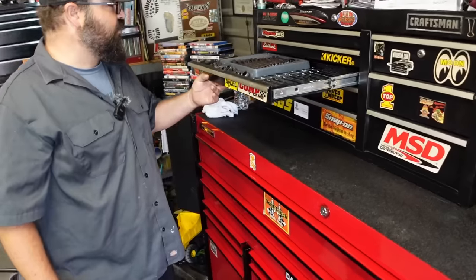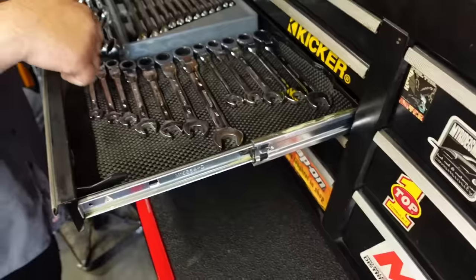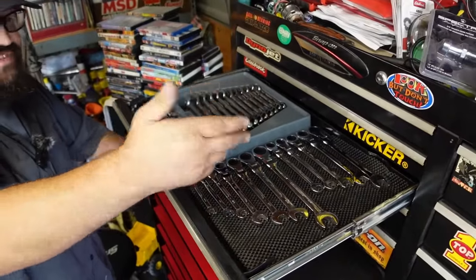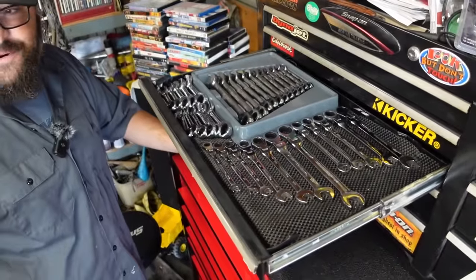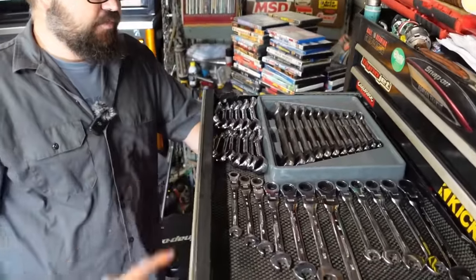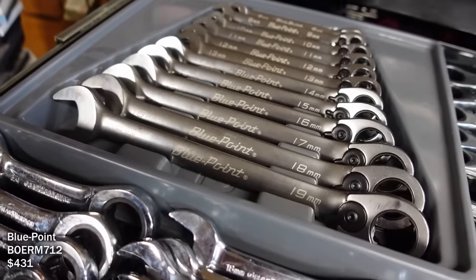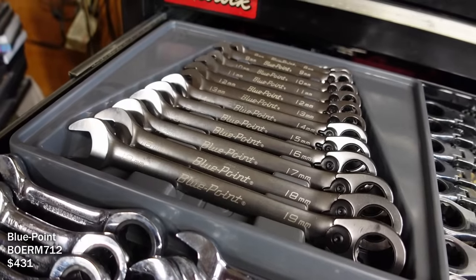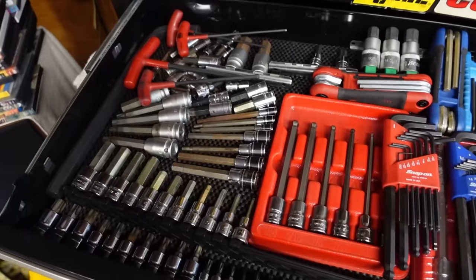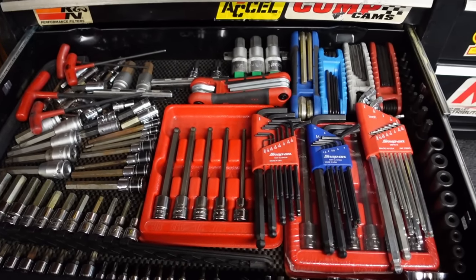In the wrench drawer are all gear wrenches he bought when Sears was going out of business before he left the service - he paid about $10 a set. Same thing with the shorties. His dad bought him reversible wrenches for his birthday last year. Then there's a full set of Snap-on torques and allens.